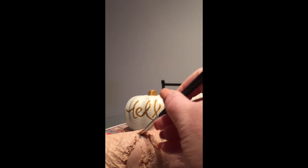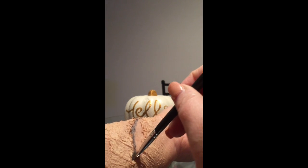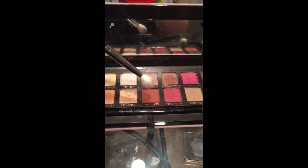Now using a matte black eyeshadow and a small eyeliner brush, apply eyeshadow underneath the entire seam of the opening. Blend the black eyeshadow all over the inside of the wound. With a matte red eyeshadow and a blending brush, gently pat eyeshadow all around the flaps of the skin — this is going to start your blood.